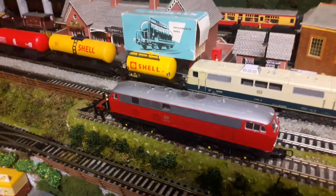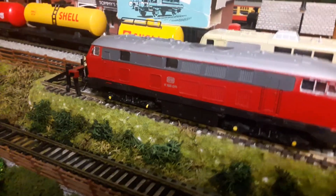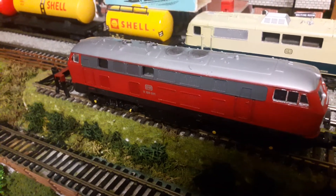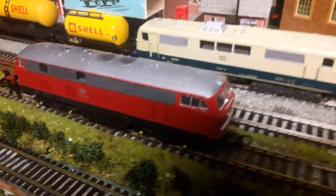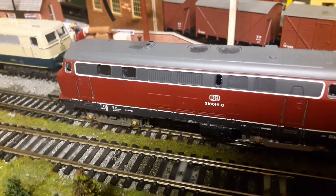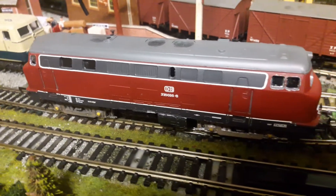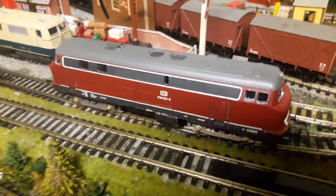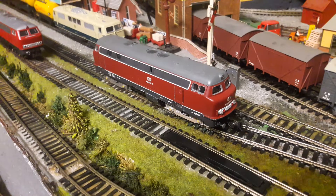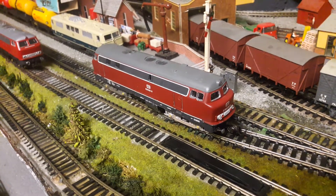This is another BR-216. This one is the 0-11. This is quite a good model — this is Lima. This one is a 2-1-6-0-16. This is a different shaped body to the others; I quite like this one. I've done some highlighting as usual around the window frames. The glazing on this was opaque so I've taken all that out and fitted clear glazing.